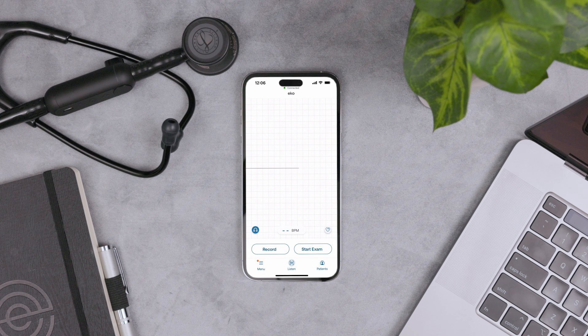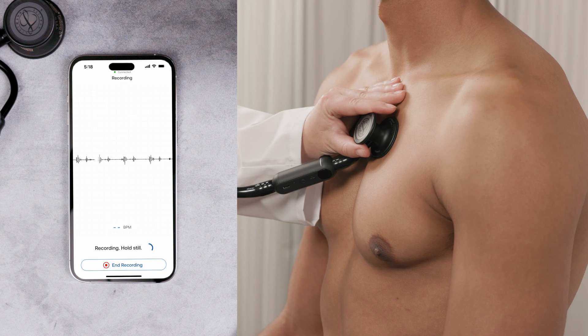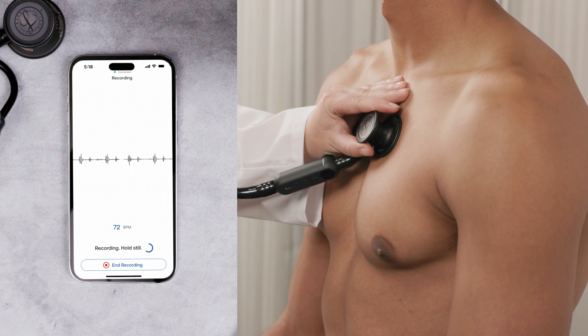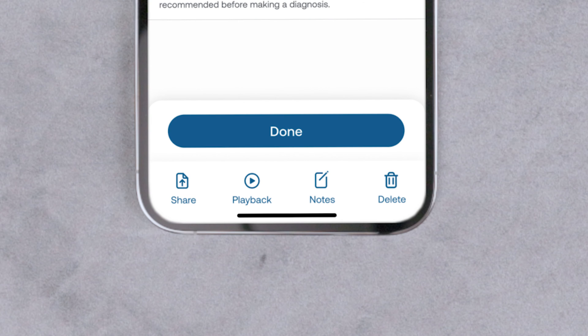Now let's take a recording. Place the device on the patient — recording begins automatically if the Record Automatically setting is on. Keep the device still for best analysis and audio quality. You can see the recording and analysis results on the Summary screen. Here you can also export or print the recording by tapping the Share button.